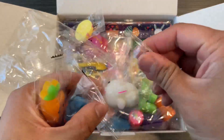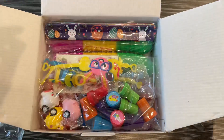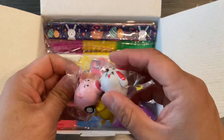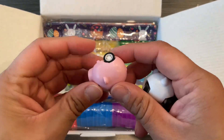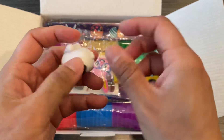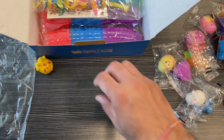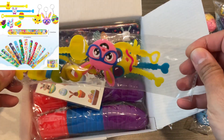There are squishies - the soft material ones with different designs - and stamps. There are also small pullback cars with nice designs for the kids. They're cute and really nice, the kids will love them. There are also keychains and wristbands included.